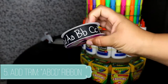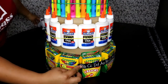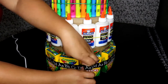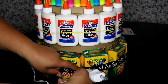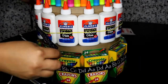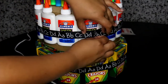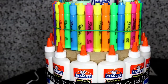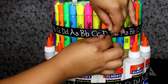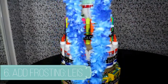Next we are going to add in our ribbon. I got this cute adorable ribbon at Michaels with a 40% coupon — and yes, they still have it. What you're going to do is measure out each tier and then hot glue it. You can use glue spots; I just find hot glue is easier for me.